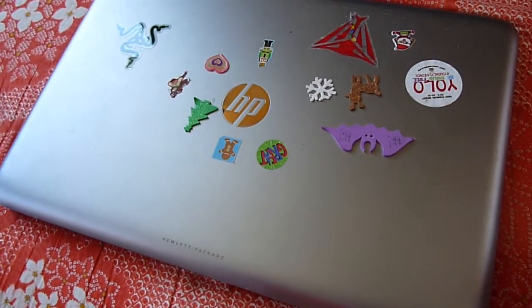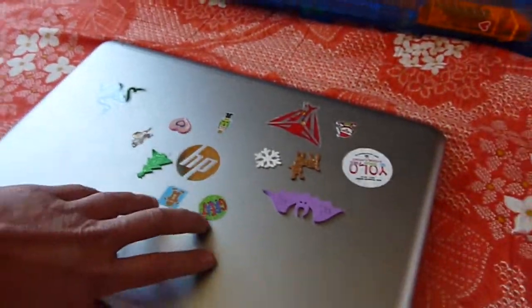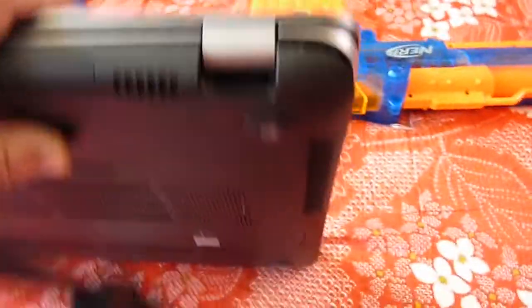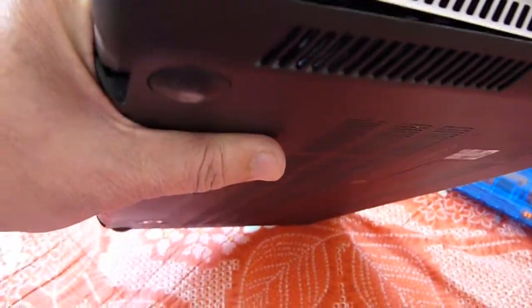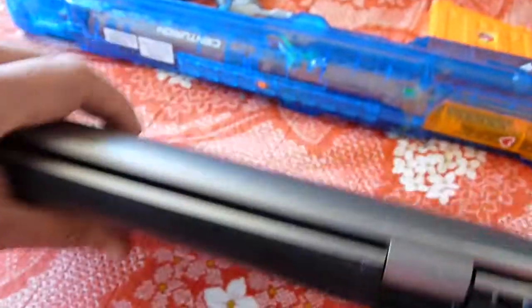This is the HP M7 J120 DX, a 17-inch laptop. The hinge is broken — this is where the fan is. It seems like many people have the same problem, and today I'm going to fix this one.